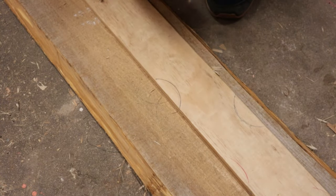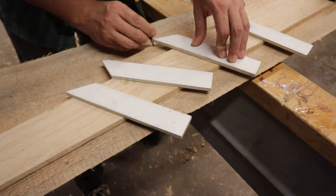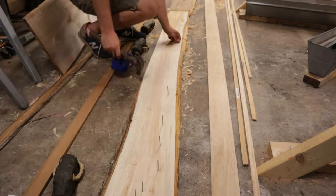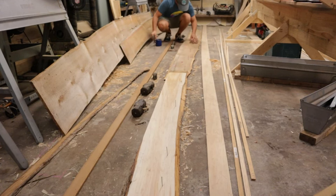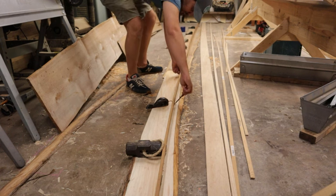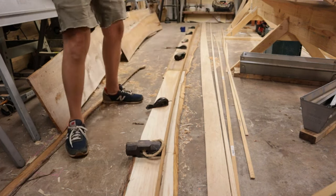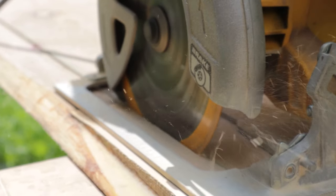I'll explain more about spiling in one of the next episodes. All the transferred points are then faired in with a batten. This will give us the shape of the garboard.